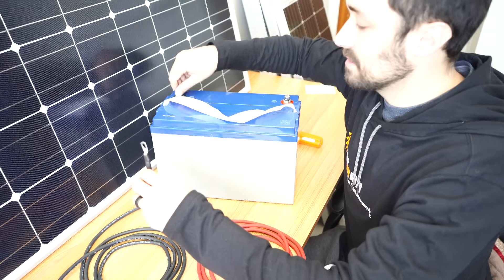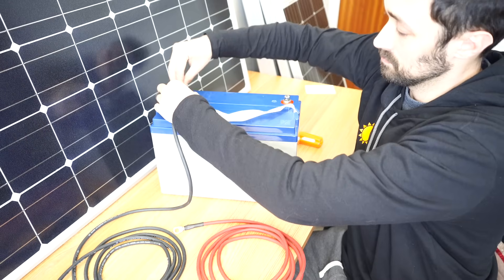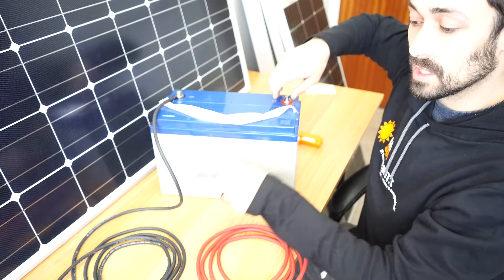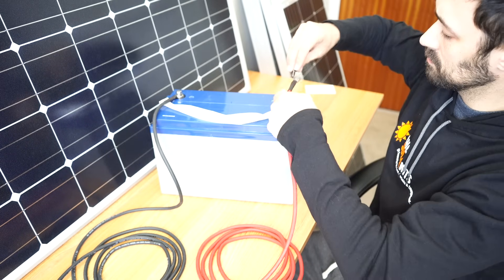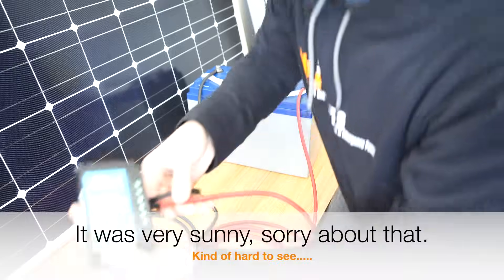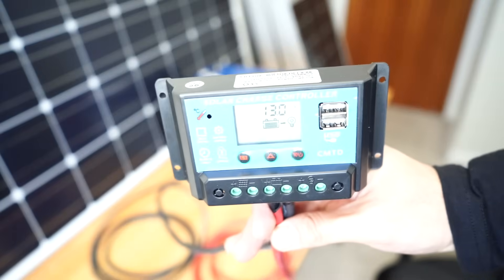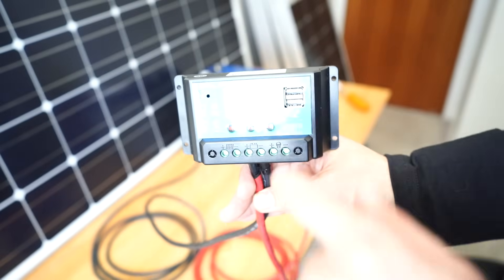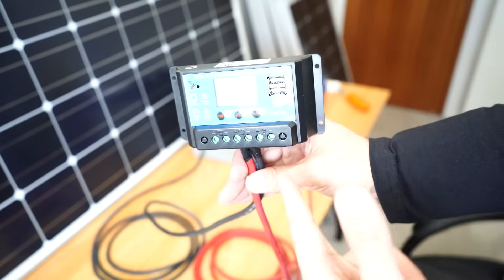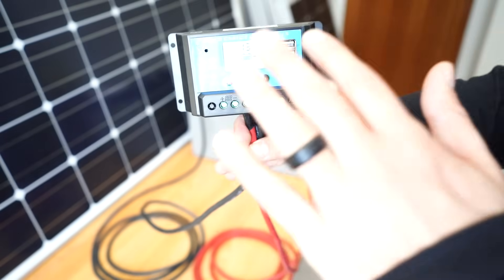Start with your negative — connect it to the battery. Now do the positive. We are registering 13 volts, so we can see that the battery has 13 volts in it, it's charged up, once the battery cables have been connected in. So let's get going on the solar panels now.